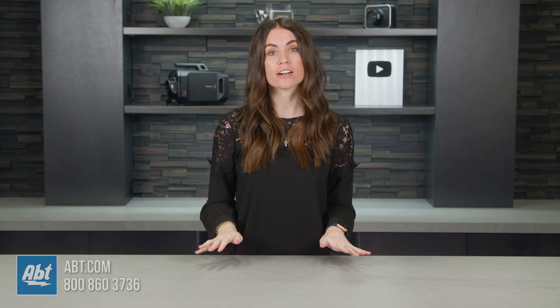If you have any questions about the memory cards we hold here at Apt, please feel free to call us, email us, or chat with one of our experts online. We're always happy to help. I'll see you next time.